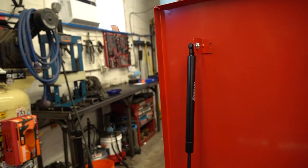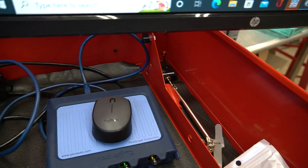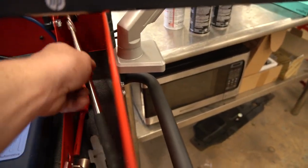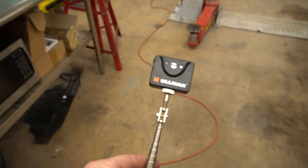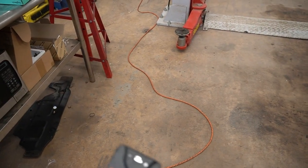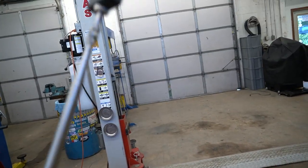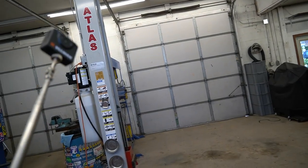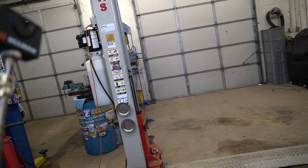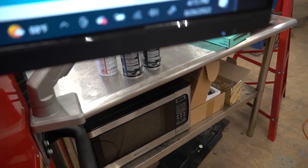I want to get a boom to come up off the side to hold all my cables, but I haven't gotten around to that yet, so right now they just drape over the front of the cart. And I've got this guy tucked in the corner — it's like the old school inspection mirrors, except it's a digital camera. You can Wi-Fi it to your phone, tablet, or computer and stick it up in hard-to-see places and snap pictures.